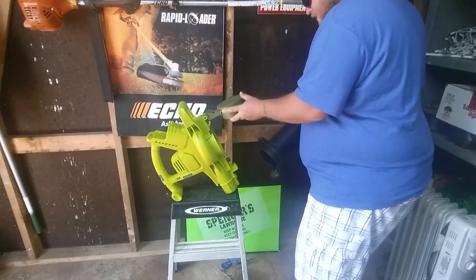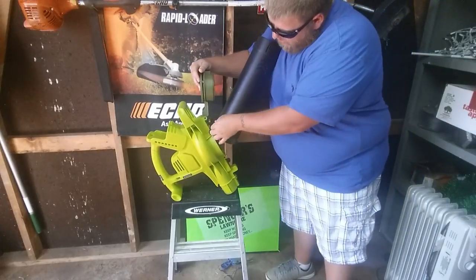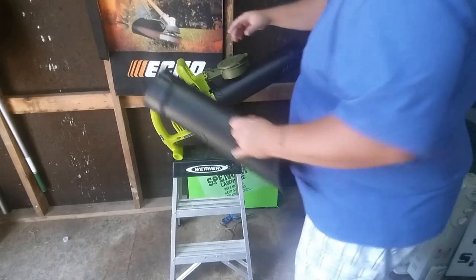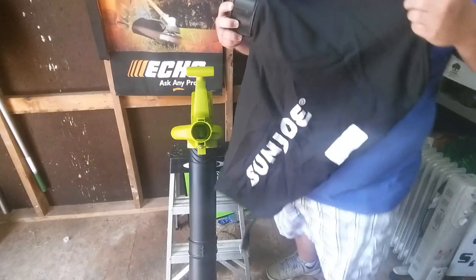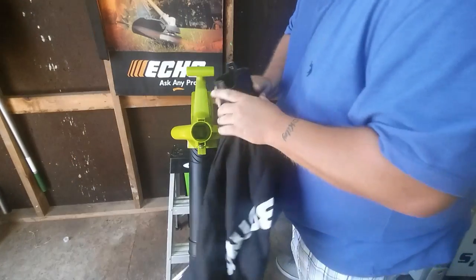Let's throw it together and see what we got. Push this little button, lift this up — looks like it hooks down around the top there and just clicks into place. Going to put the second piece on. Looks pretty straightforward — and it's a fairly large size bag so you can get a lot of leaves or grass in here. It's fairly thick too.